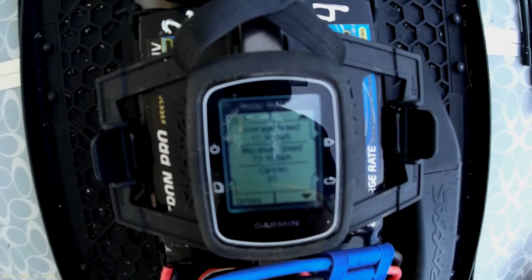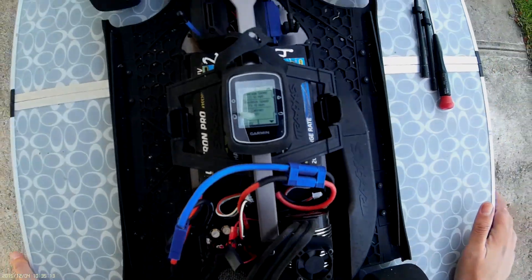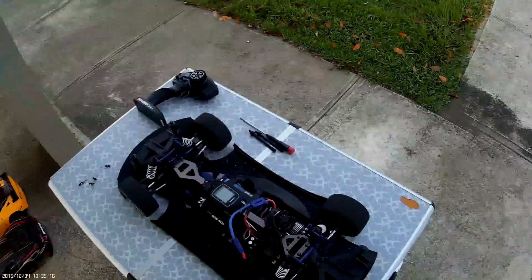73.18 miles per hour. That's good — I'm happy with it. I don't want to break the car.